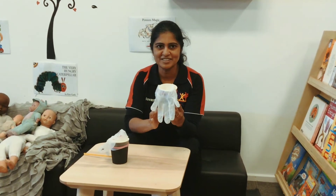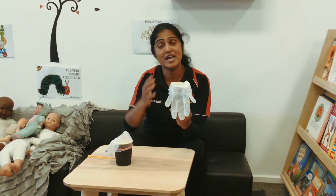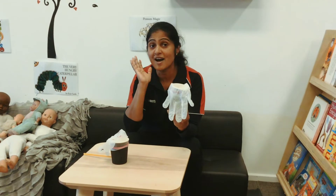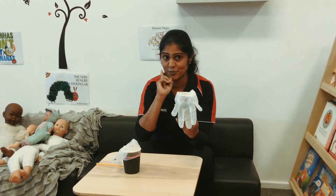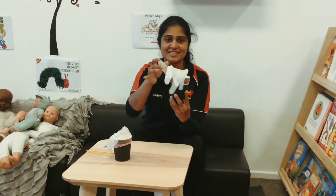Good morning everyone. Today I'm going to do an experiment. Do you know air is everywhere, but we can't see or touch air. Now we can find out how air works.